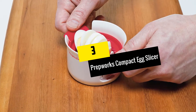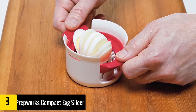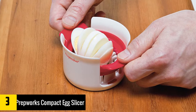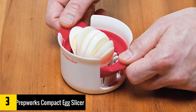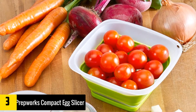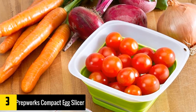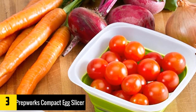At number 3: Prepwork Compact Egg Slicer. If you need to cut your eggs in half or wedges, or perhaps slice some soft food items, then this tool is just what fits the bill. This slicing tool works great with mushrooms, strawberries, kiwis, and eggs. All you need to do is position the food at the center of the base, then choose the slicer plate that you prefer. You can expect the slices to turn out flawless each time, and the whole process is quick and simple.